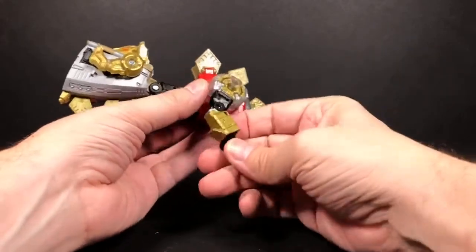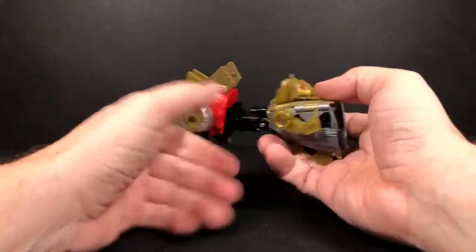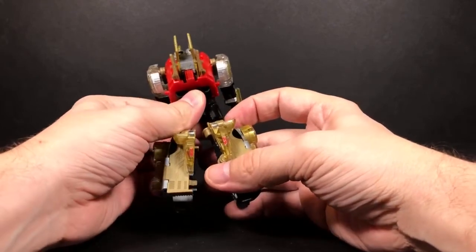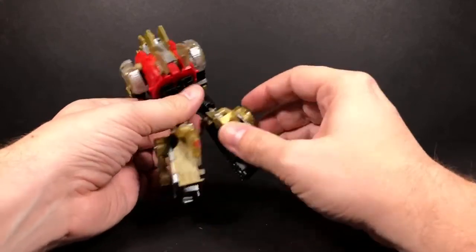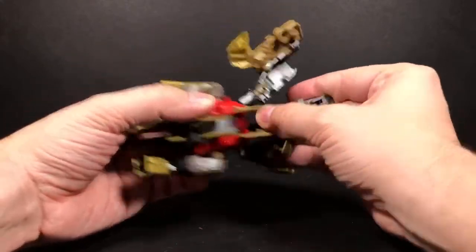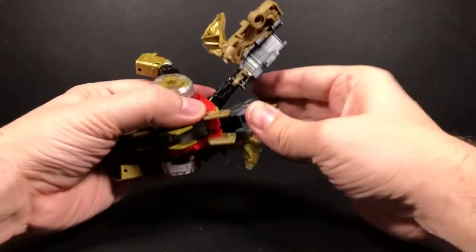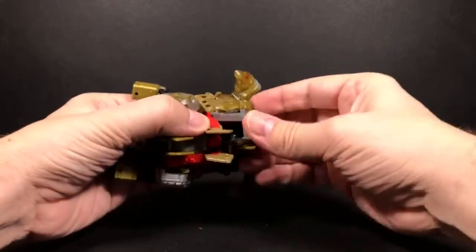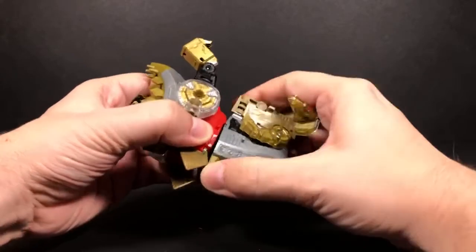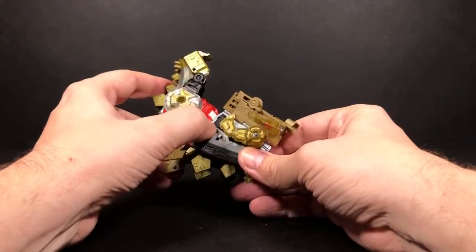We'll go ahead and complete this. Flip in the fist. Then we'll come down here and this is gonna be kind of like Sludge and Slug, where you kind of have to flip all of this stuff around and on itself. That's where this double hinge kind of comes into play. Some of this kibble kind of gets caught on this little peg right here — you just kind of have to get it around. Bring it in.